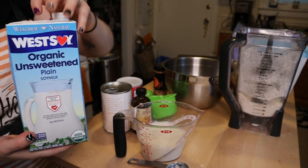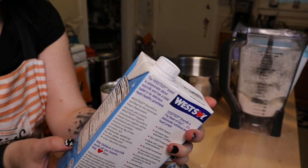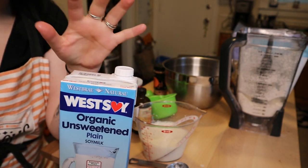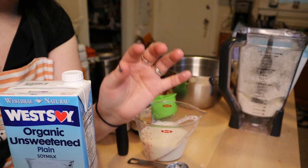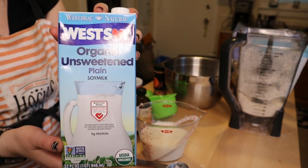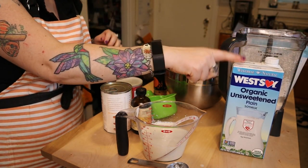There's been so many brands I've found that say unsweetened but still have a kind of sweet flavor to them and it doesn't work quite as well. So this is the soy milk I recommend — I find it at Kroger or Kroger affiliate stores. That's my favorite.